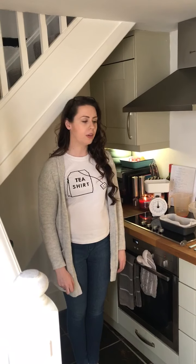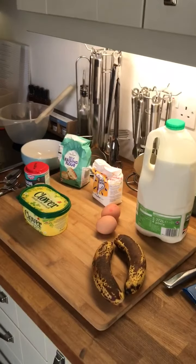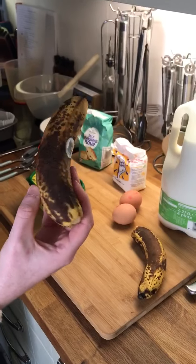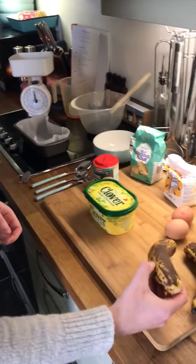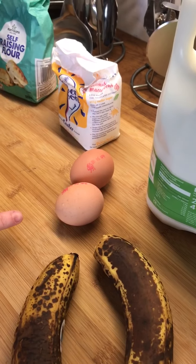Hi guys, I just thought I'd do a little tutorial on how to make banana bread from my kitchen to yours. I'm going to talk through some of the things you might need before you get started. You should have had a list already but just in case you missed it, to make a banana loaf you'll need two very ripe bananas. If you look at these, it doesn't matter if they're looking a bit manky, quite brown — that's probably the best state to have them in. You'll need two eggs; don't worry too much about what size, whatever you can get your hands on.